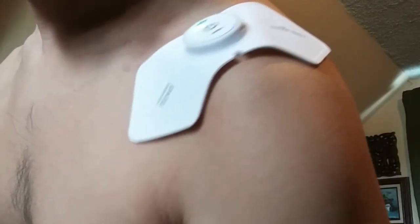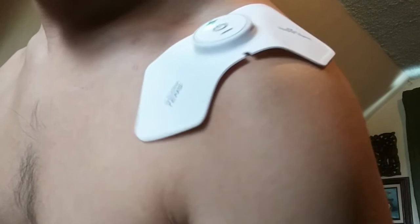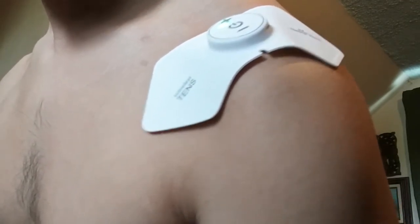The electrical stimulation contracts your muscles either gradually or very quickly, which can sometimes cause spasms or discomfort. For example, when I used it on my shoulder, the pulses were pretty intense.